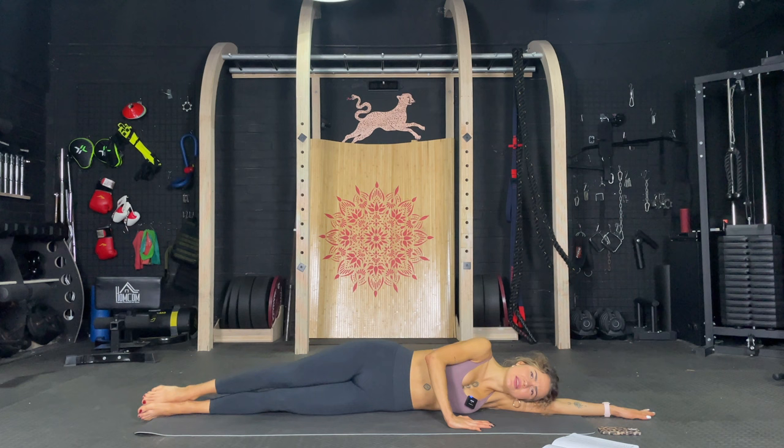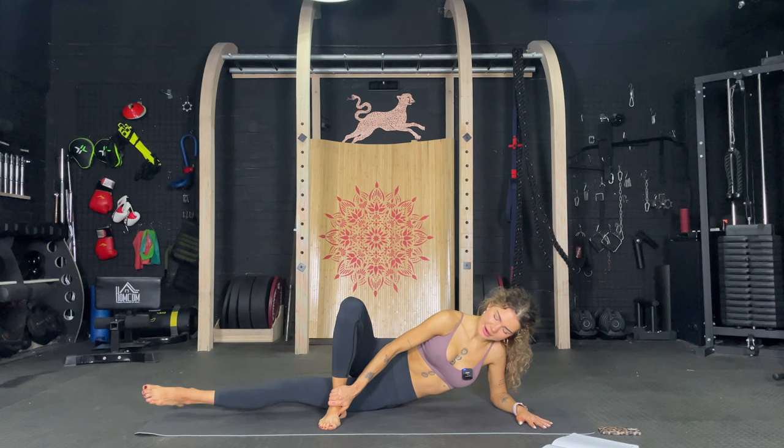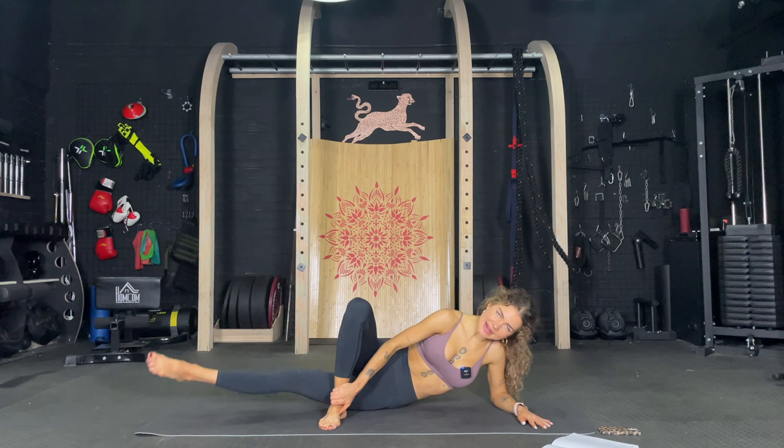Okay. On the elbow. Cross and just up and up. Three, four, five, six, seven, eight, nine, ten. And pulse. One, two, three, four, five, six, seven, eight, nine, ten. Oh my God.